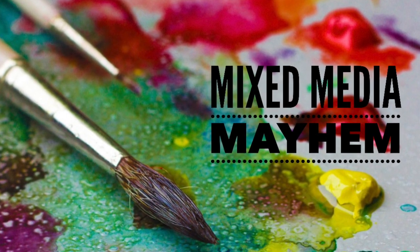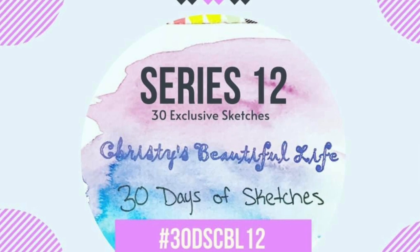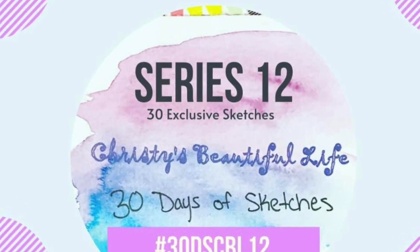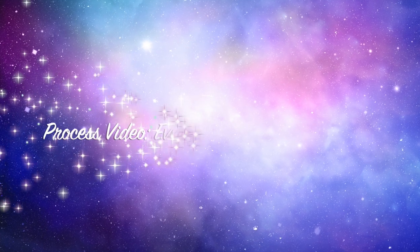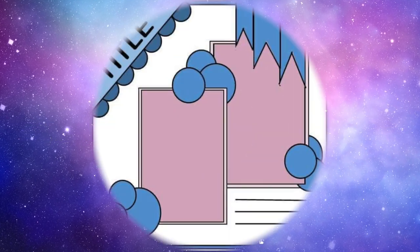Hi there, Janet Fritz here for Galaxy Girl Creations. Welcome to my channel. Welcome to Mixed Media Mayhem combined with Christie's Beautiful Life 30 Days of Sketches. This is our 12th go-around and this happens three times a year — June, October, and March.